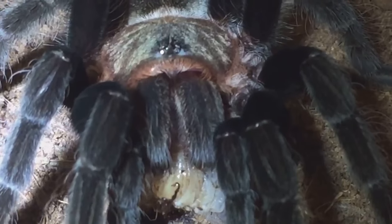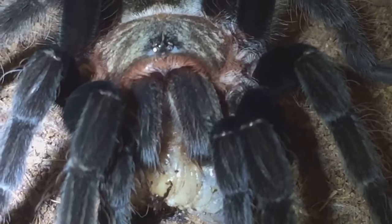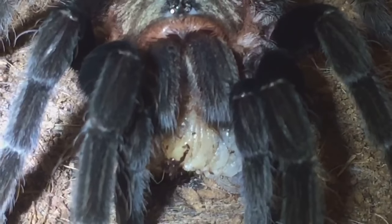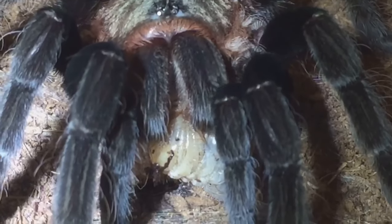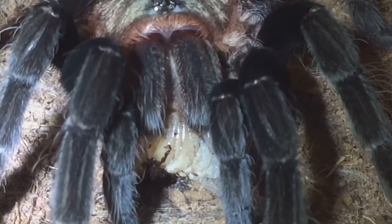There you go, everyone — a little bit of fang action for you there, guys. It took me a little bit of time to get some footage for my lovely subscribers. I'll let her enjoy her meal, and thanks for watching, everyone!